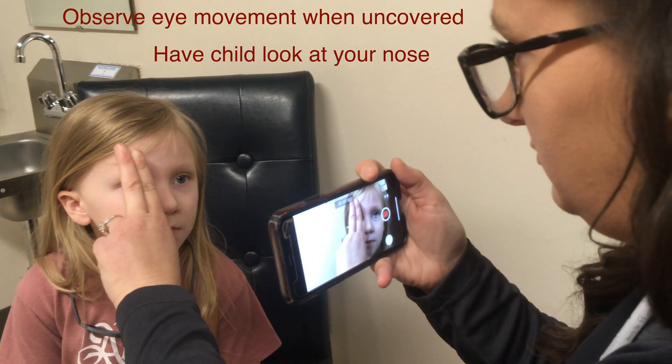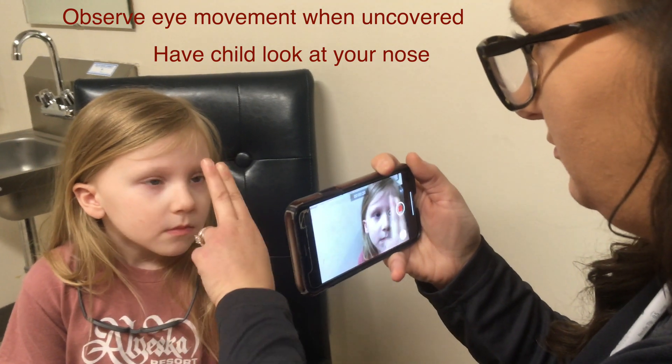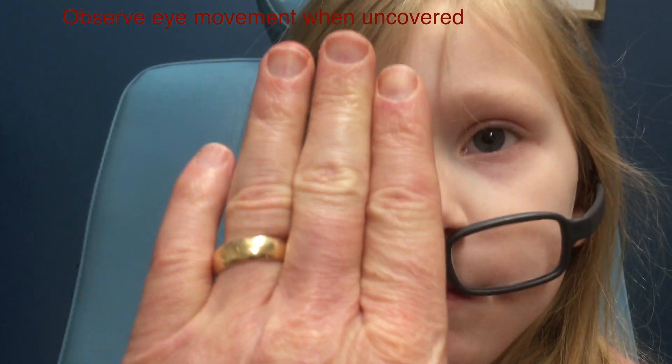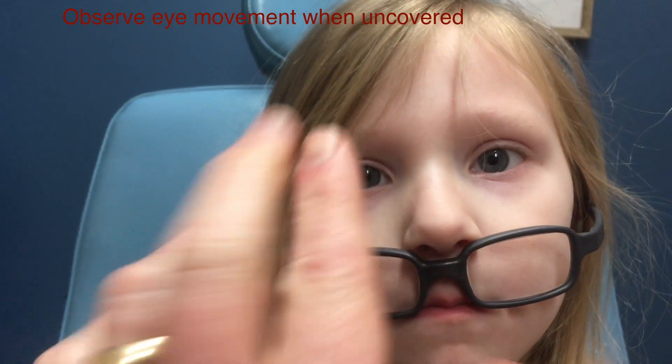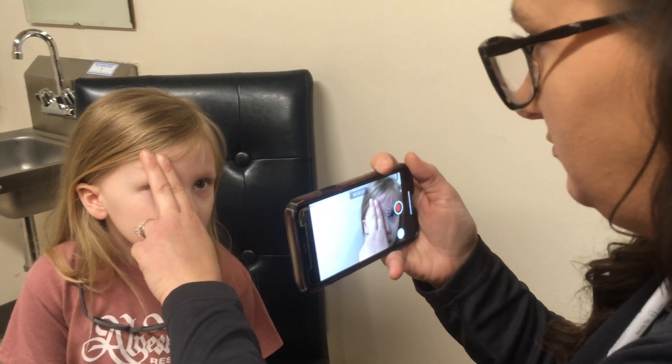Right at Mom's nose. You're doing great. Now, Mom's got that. Go ahead and put your glasses back on.